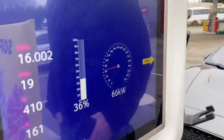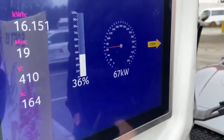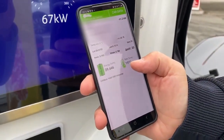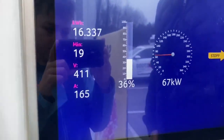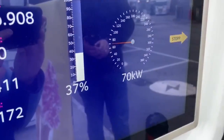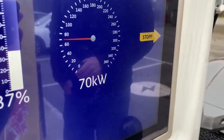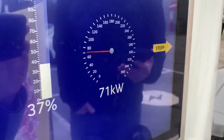At 19 minutes we saw, for a brief second, 70 kilowatts. The temperature in the pack is now 19 degrees and we're getting around 70 kilowatts — that's an okay speed for an I-Pace. Now we're at 71 kilowatts and 20 degrees.